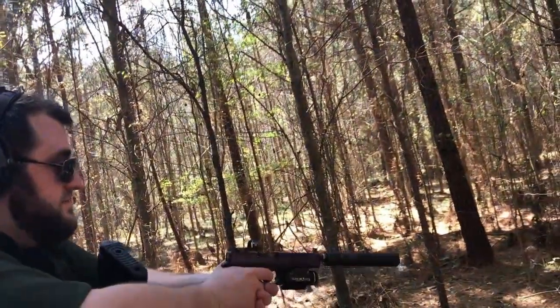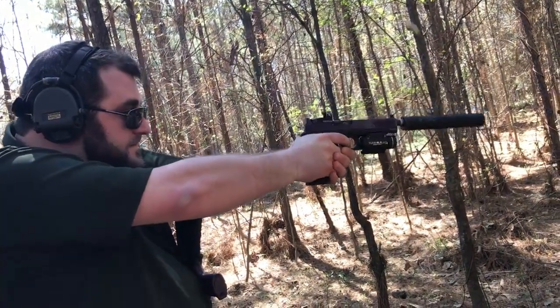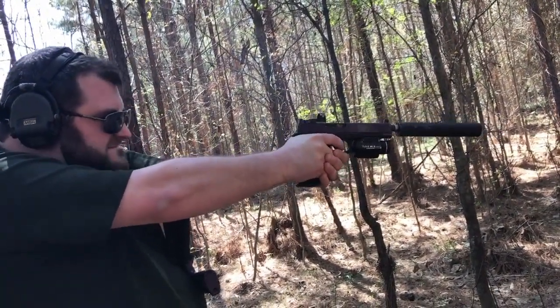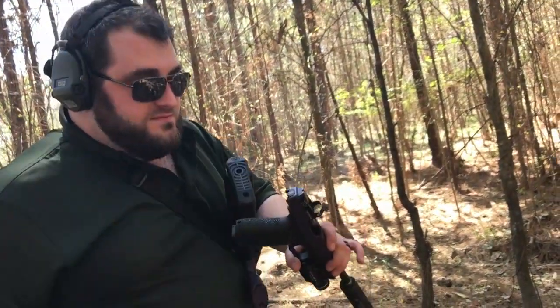So, definitely not hearing safe. For sure. Not at all. That was really loud, and I hate it. It's also shooting grit in my face out of these holes.